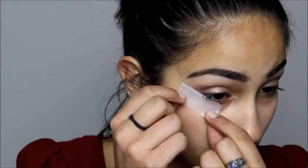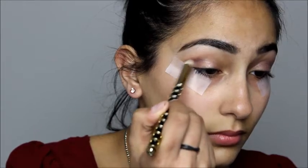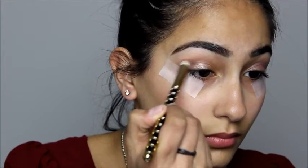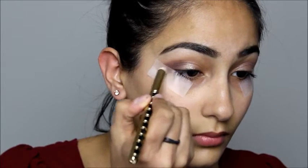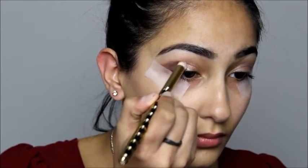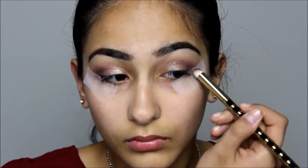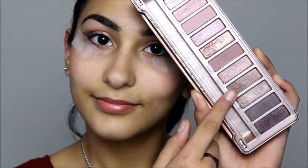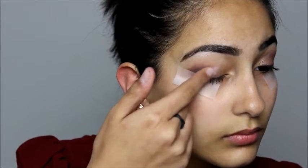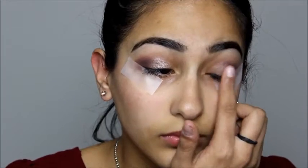Starting from where I finished, I'm going to apply a piece of tape to give me a clean edge. Then taking Nooner from the Naked 3 Palette, I'll place that into my crease. Then taking Dark Side onto my outer corner and blending that towards my lid just to give it a more ombre effect and darken that area up a lot more. Then I'm going to take Factory onto my pointer finger and pat that onto my lid, just to add a lid shade that's not too bright because it is a nighttime look.